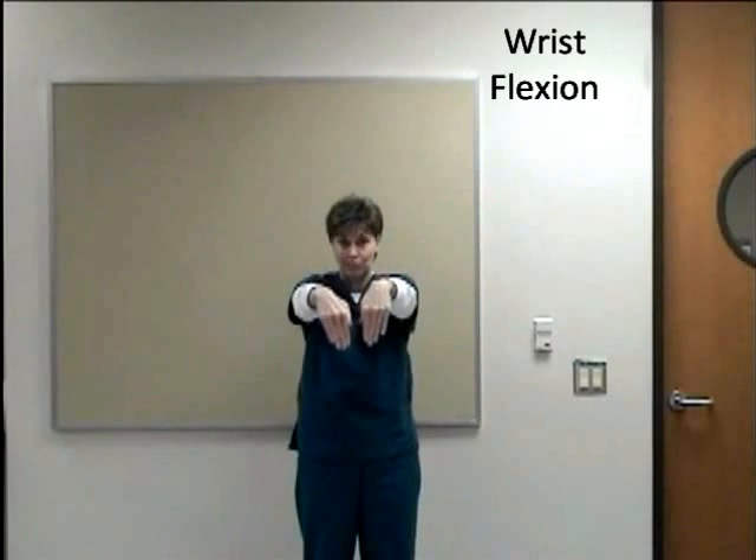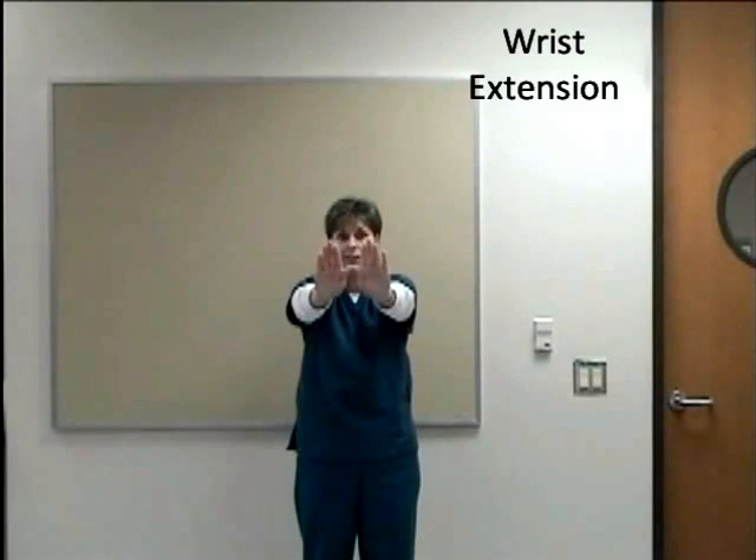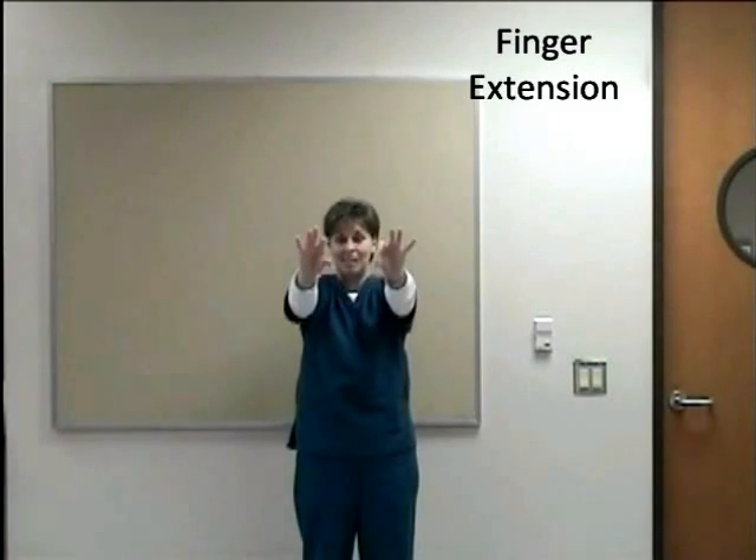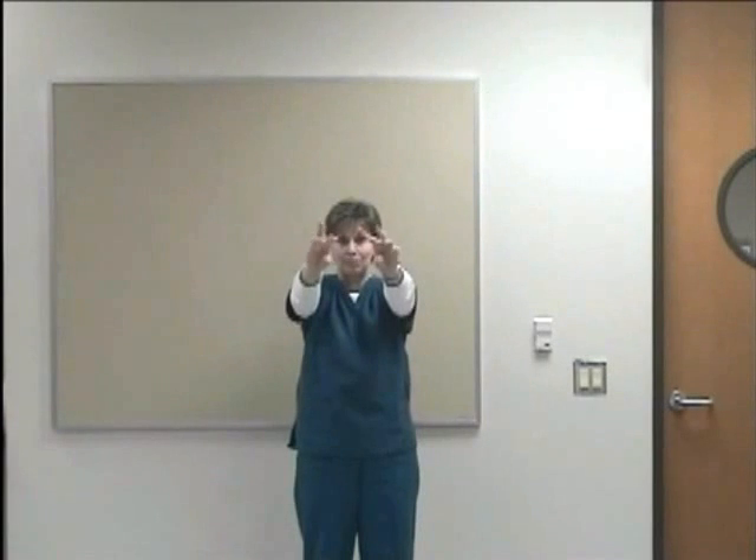Bring them down — wrist flexion. Bring them up — wrist extension. Make a fist — finger flexion. Extend your fingers — finger extension. Tip to your thumb, to your fingertips — thumb up position.